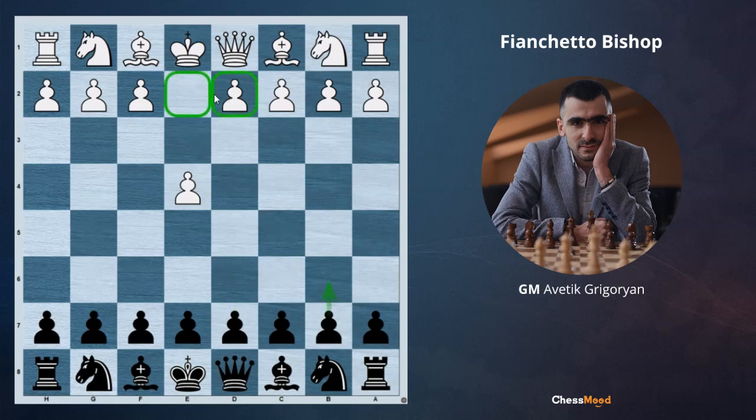Otherwise, if in the center there was not this e4 pawn, b6 and then g6 would be a good idea. Today I will show you a few examples so it will help you to understand when to develop your bishops on the long diagonals.